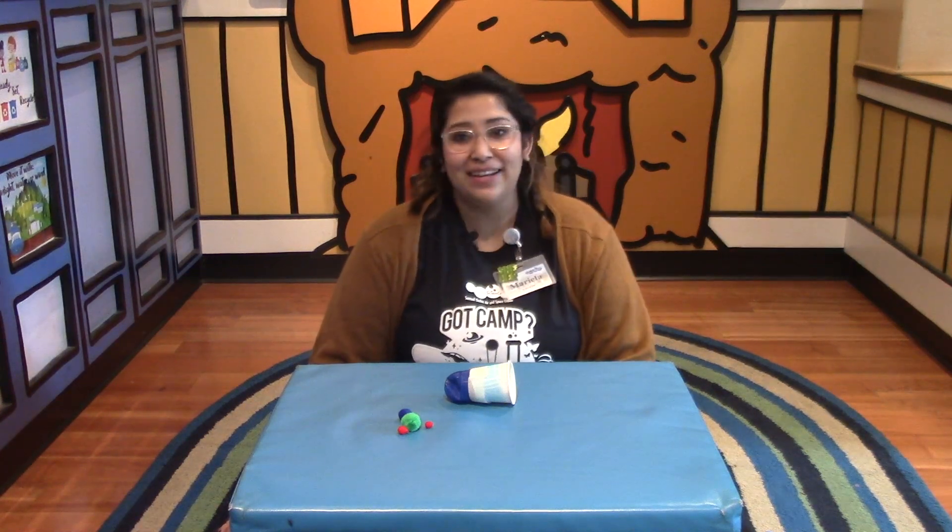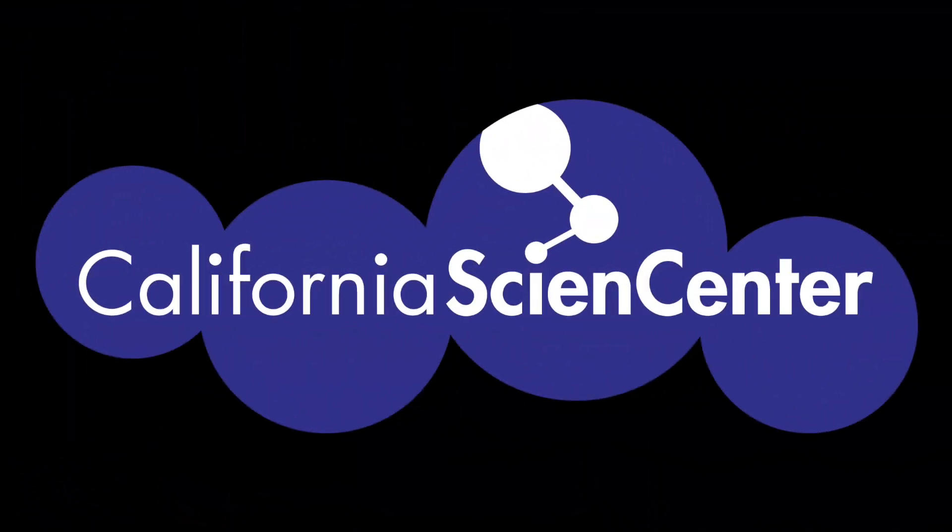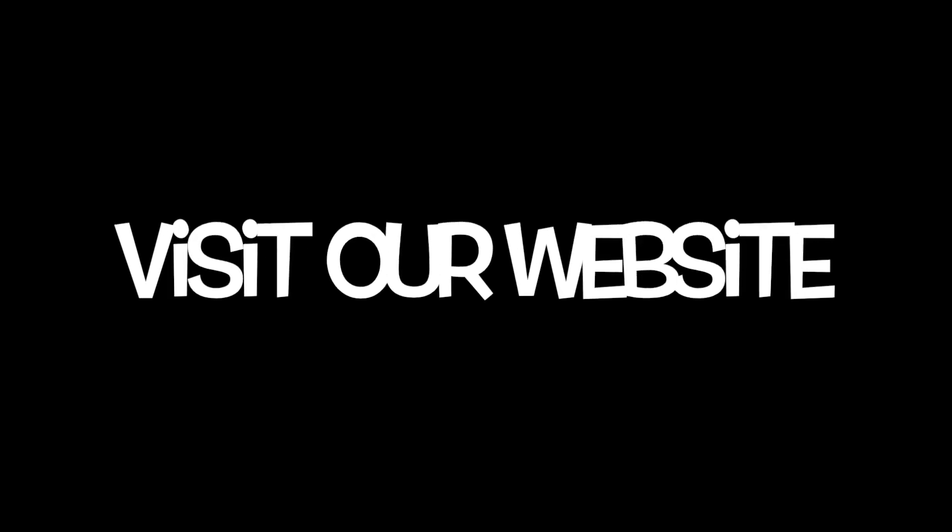Hope you're feeling a little less stuck at home. See you next time! Be sure to visit our website Monday through Friday at 10 a.m. for more stuck at home science activities.